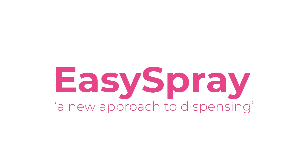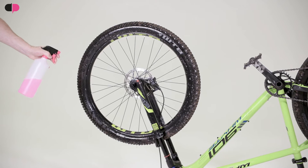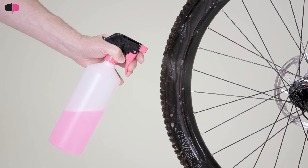Introducing the all-new Easy Spray dispensing system — a new approach to dispensing brought to you by Cambrian Packaging, made in the UK. Easy Spray is the world's first thumb-operated spray dispenser.